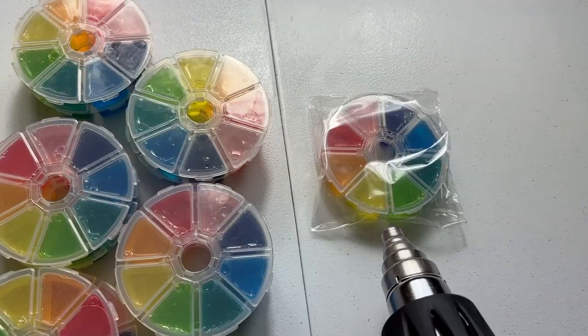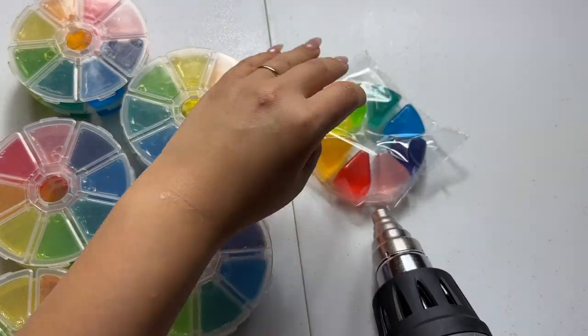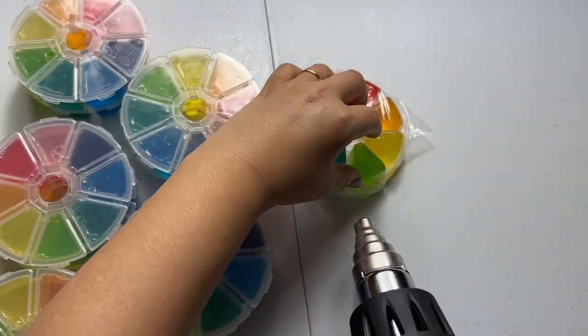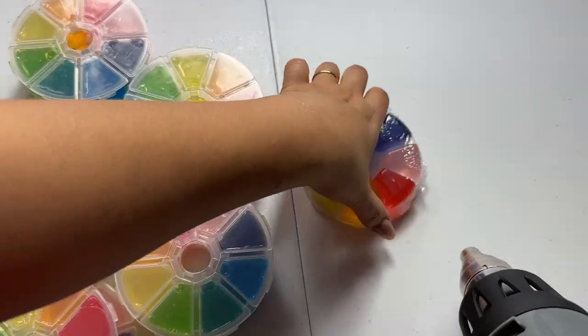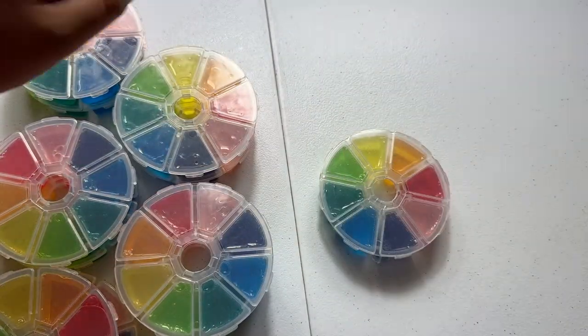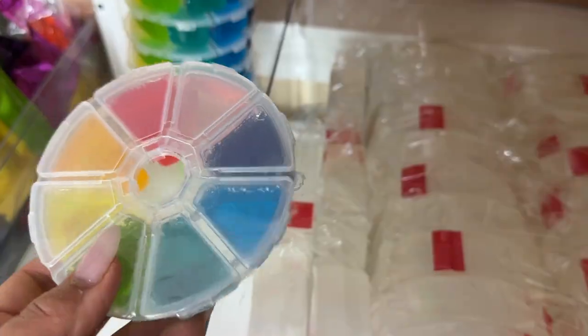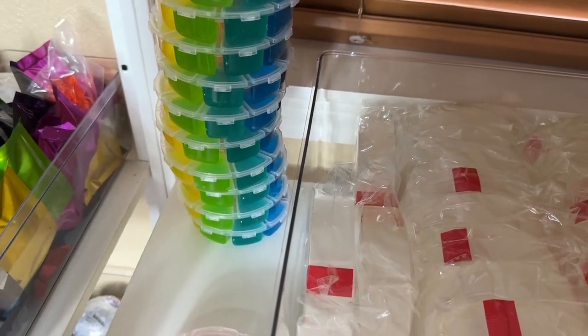Time to shrink wrap this colorful wheel of slime! I don't know why this is oddly satisfying — shrink wrapping something. All right, one down! We have this stack and the stack on the table. I am legit sweating — this heat gun is so hot. Halfway done with these, half more to go.